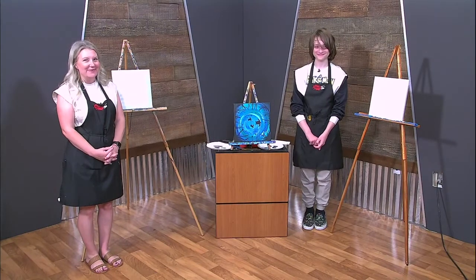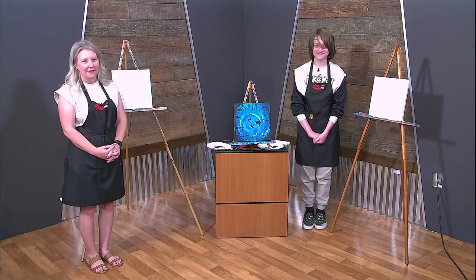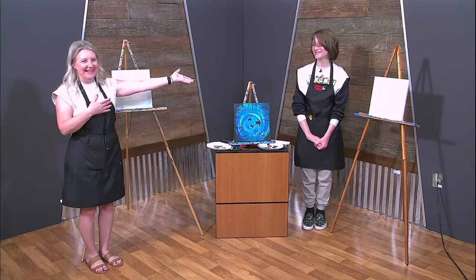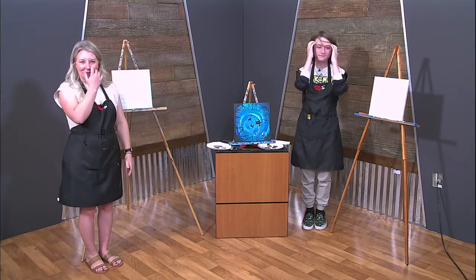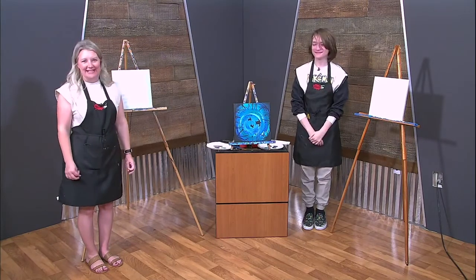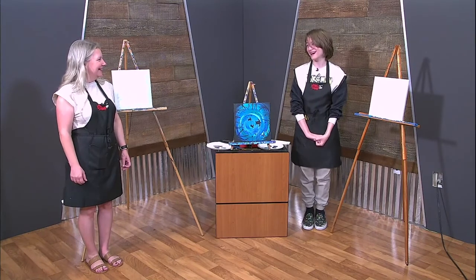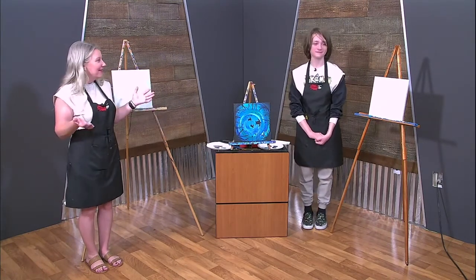Hi everyone, and welcome back to another fantastic episode of Brush Tips with Sheri and Vance. So this is Vance, he's our special guest today. He's kind of nervous about his great teenage hair. It's not that great right now — he forgot to brush his hair today, but that's okay.